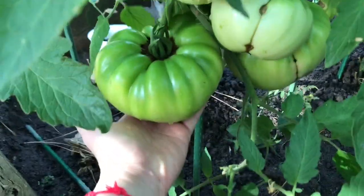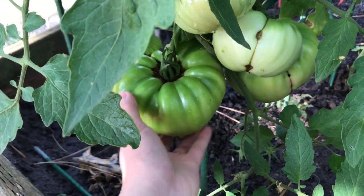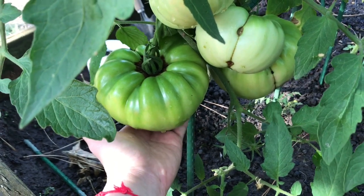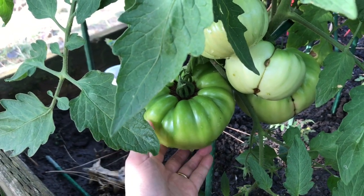Tomato! Oh my god, look at this — it's huge! This is a beefsteak variety and it produced a very, very big tomato. So big, so juicy, and has a lot of meat.